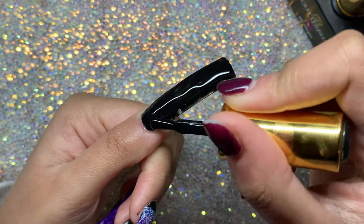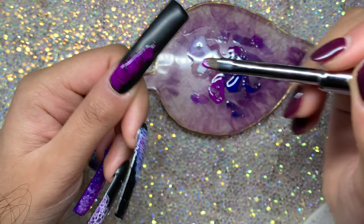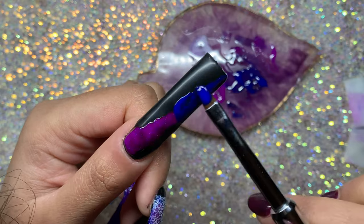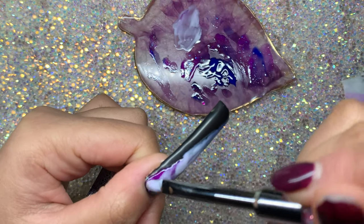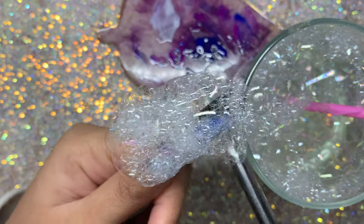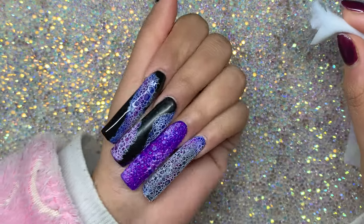On the thumb I'm doing something similar to the index finger but slightly switching up how I place the purple and the blue - going in with 'Possum Sparkle,' cleaning off my brush, then going in with 'She's Electric.' Going over with white again just where I want the bubbles, blowing through the straw, swirling for smaller bubbles, applying with my tool, then curing. I liked how there's a mix of bigger and smaller bubbles.